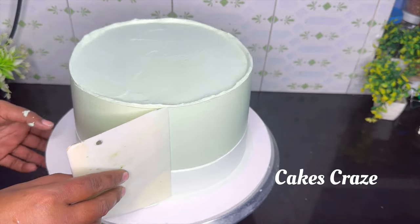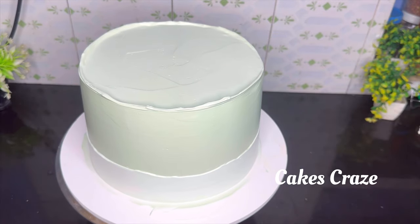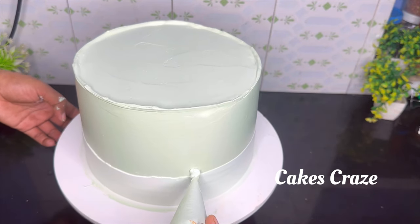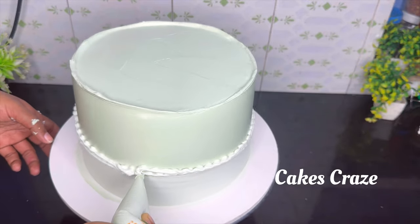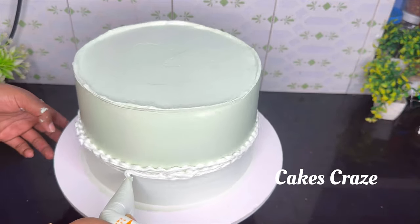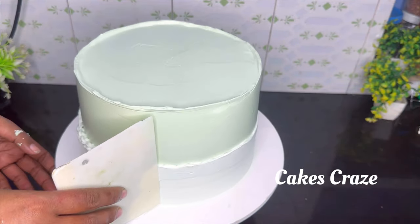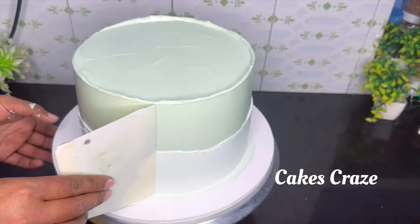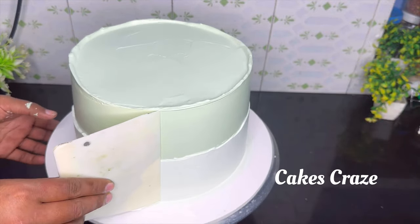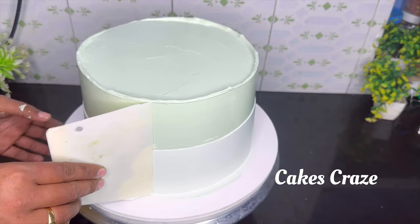We have two-tiered cakes in Mumbai. We have to set this cake in the fridge. I will put it in the fridge. We have to put a little bit of a piece of the recipe. I will put a stand on the table. You can put it in a box.